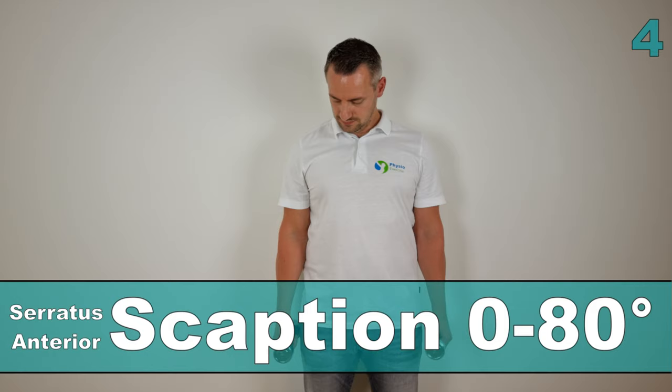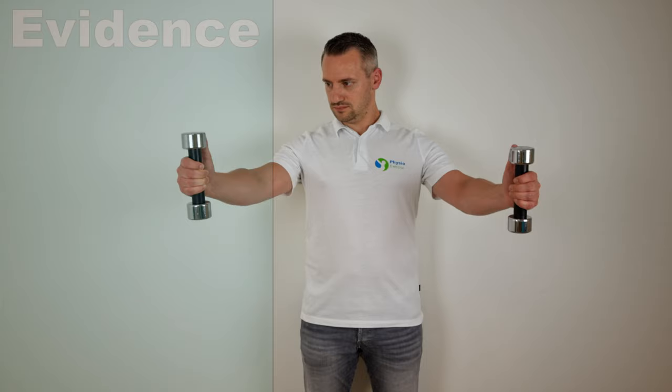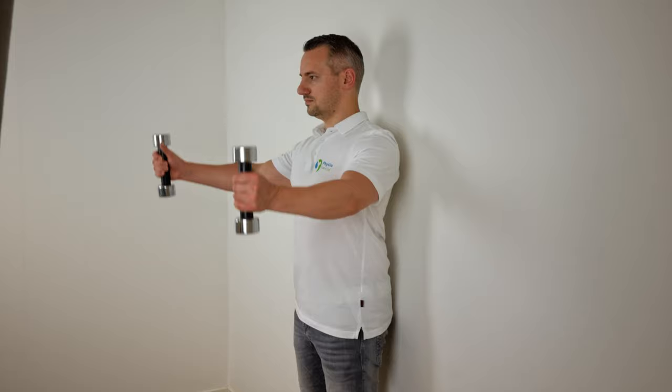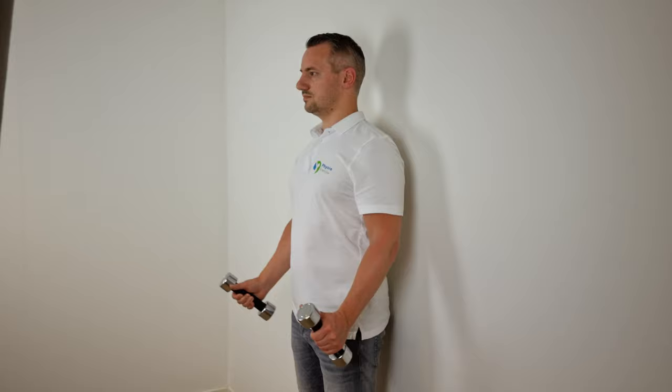The next exercise is the scaption exercise in the plane of the scapula, performed below 80 degrees, as described by Ekstrom et al in 2003. This exercise generated an MVIC of 62% for the serratus anterior muscle. To perform this exercise, stand in an upright position with the shoulders placed in the plane approximating the scapular plane, then lift both arms towards the ceiling simultaneously while keeping them below 80 degrees.